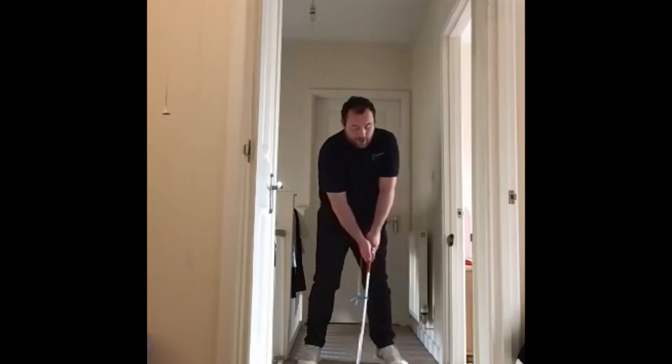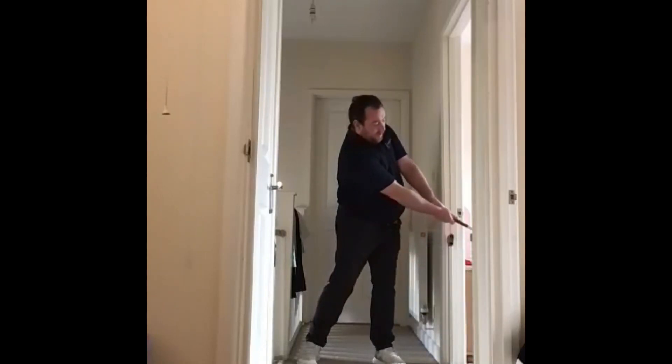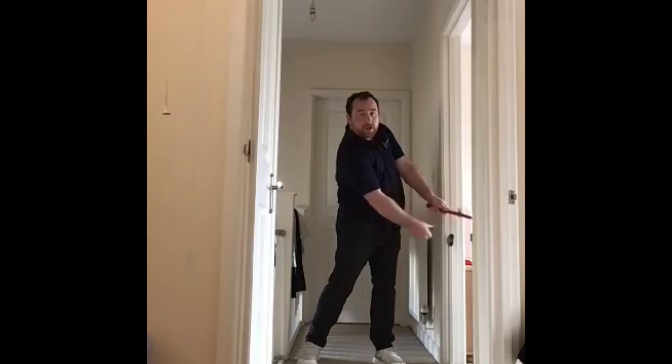From here we're going to extend through to our follow-through position, making sure that we're getting some tension on the string. And as you can see, my arms aren't bending at all.